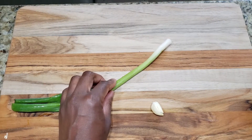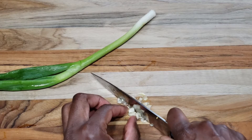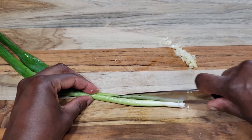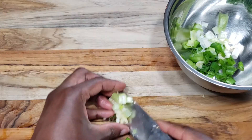I'm starting with one green onion and one clove of garlic, and I'm cutting the garlic as finely as I can. I want the green onions cut pretty small as well, so I'm slicing it down the middle then chopping it up and putting them both into a bowl.